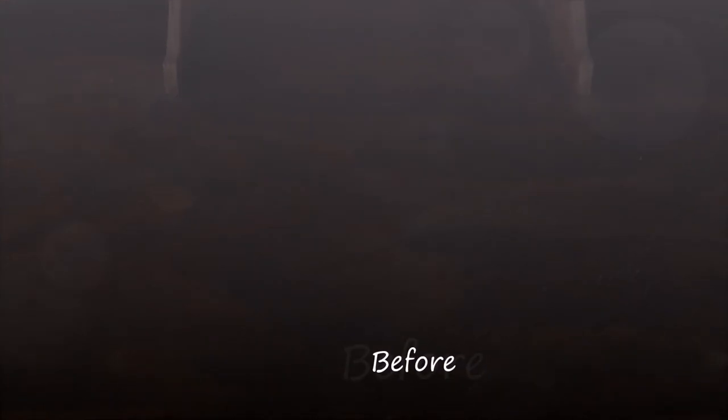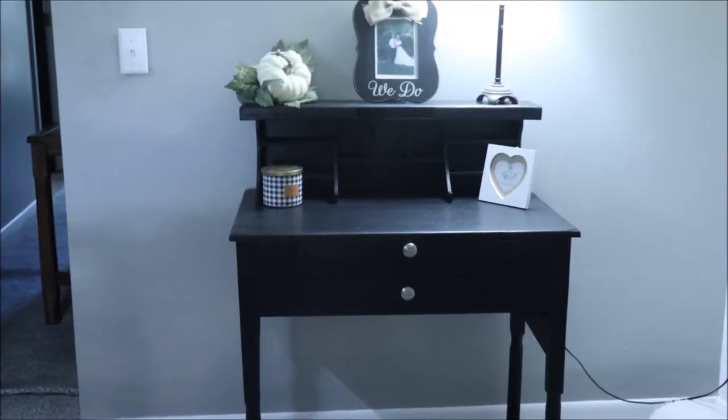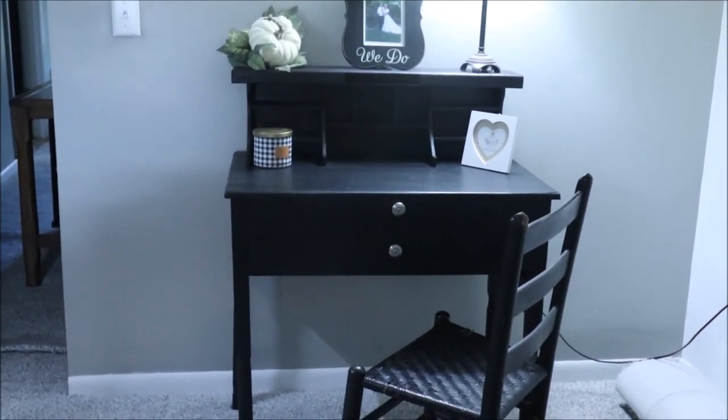I think you're going to love it. So here is our before — this is what this little piece looked like when we brought it home — and the after is amazing. Thanks so much for being here today, guys. Be blessed, be safe, and I'll see you soon.